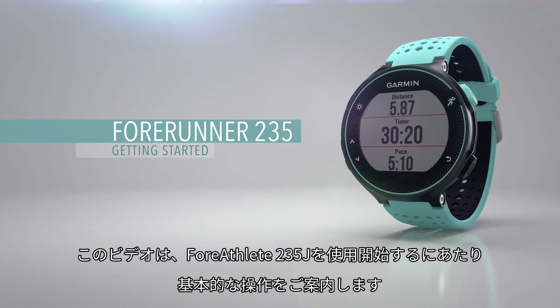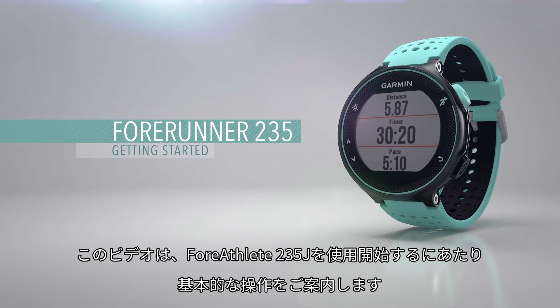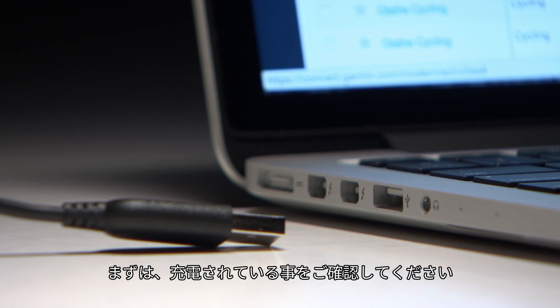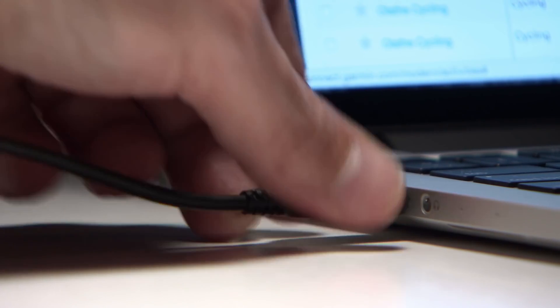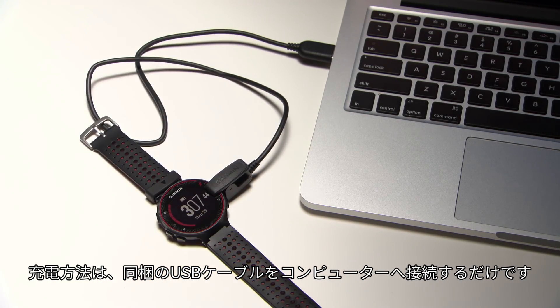This video will guide you through the basics of setting up and using your Forerunner 235 for the first time. Before your first run, you'll want to be sure your watch is fully charged. Just plug the included USB cable into your computer and clip the charger onto your watch.